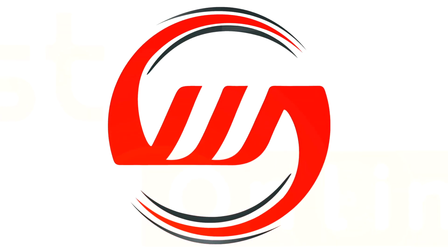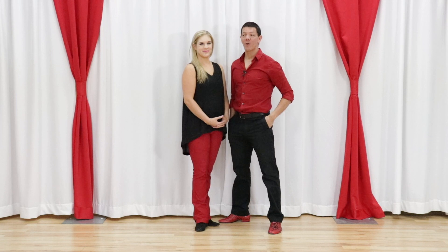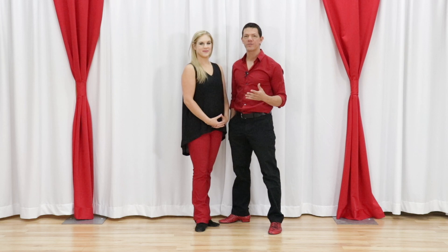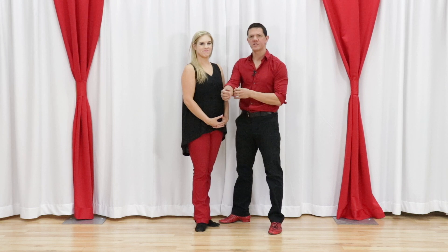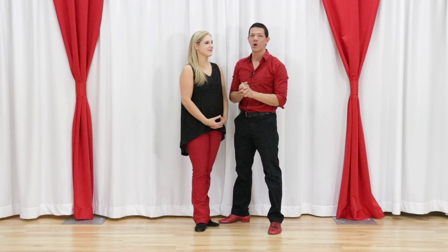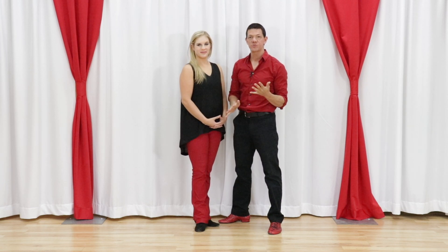In this video, we talk about five reasons West Coast Swing is harder than other dances. What's up gang? Brian B., Miss Megan, West Coast Swing Online. We also dance ballroom and country and salsa and swing and all sorts of different stuff, and West Coast Swing is one of the trickier dances. I won't necessarily say it's the hardest, but there are five main reasons why West Coast Swing is harder.